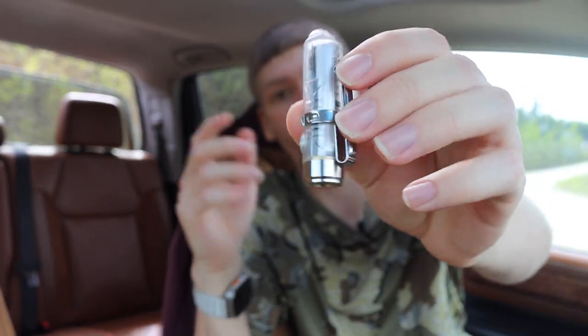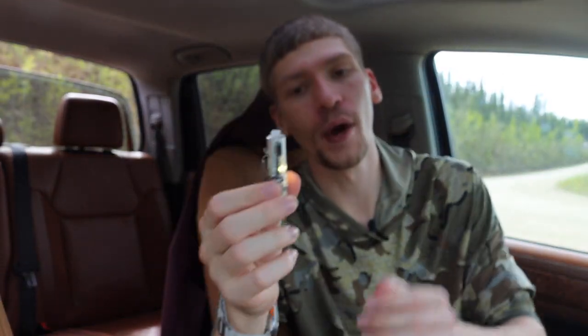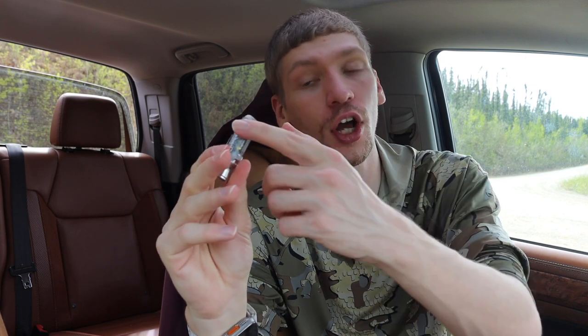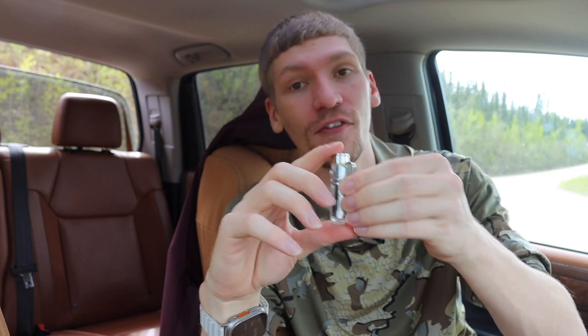Next up we're going to go to flashlights, and I have two options. The first one is this tiny little guy right here — this is the RovyVon Aurora A8. This thing is incredibly bright, shooting out 800 lumens if I remember correctly. It also has a side flashlight that you can cycle through different brightness levels, and there's a blue light and a red light built into the side as well. It has a lot of different modes for how small it is, though it does come in around 50 bucks.